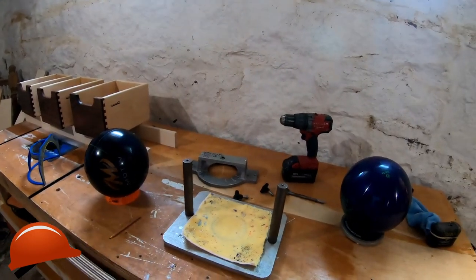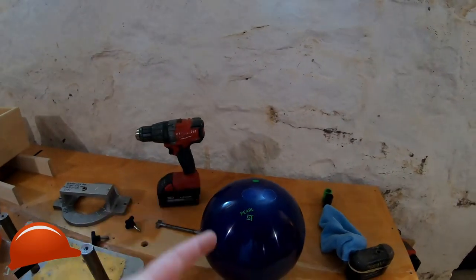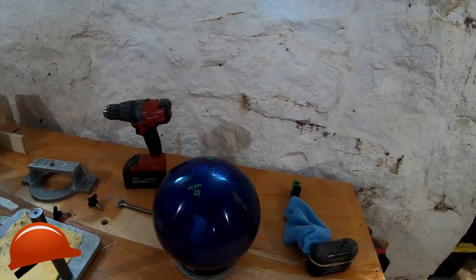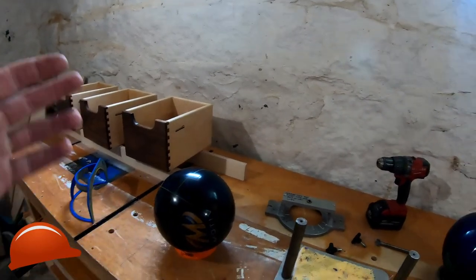Welcome back to the channel. I'm going to show you how to drill for a one-handed bowler on the KMT personal ball jig, whether you know what your layout is or not. You can also help other people who've bought a new ball and want to lay it out. I'll show you what I've done and it's worked fine.